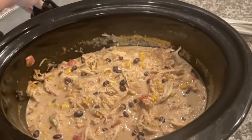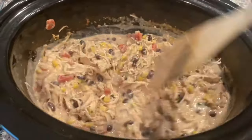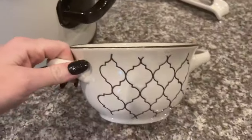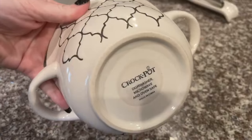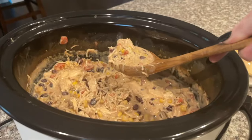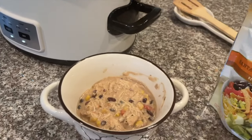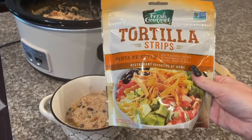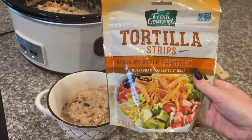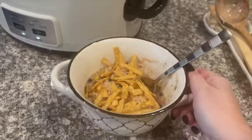Our white chicken chili is done — how freaking delicious does this look! A lot of you in my last video asked where these bowls are from — they're actually the Crock Pot brand, pretty sure from Target. I'll link them down below if I can find them. I'm going to add a little extra spoonful to my bowl and also add some tortilla strips on top of my white chicken chili, because that just makes it so much better. If you like trying new recipes, subscribe to our channel — until next time, bye!